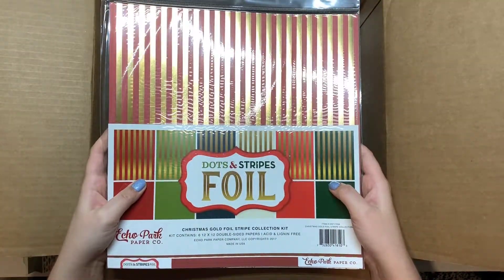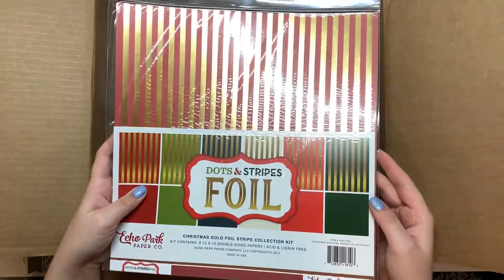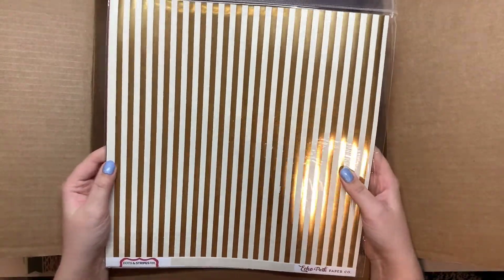This is dots and striped foil. These ones all look like stripes — maybe on the other side too, I'm not really sure, but those are cute.